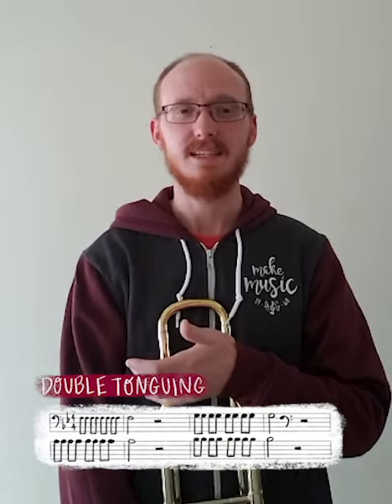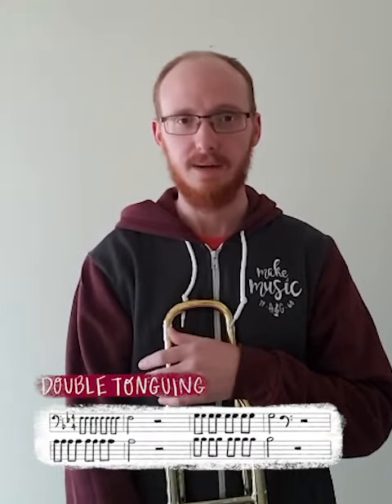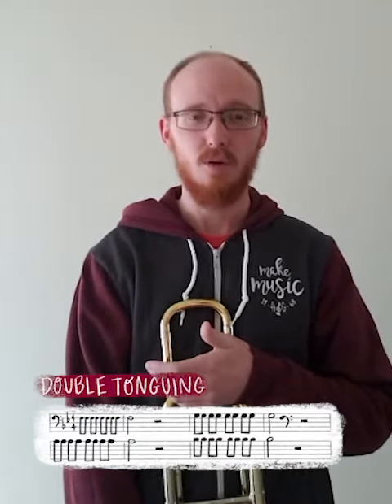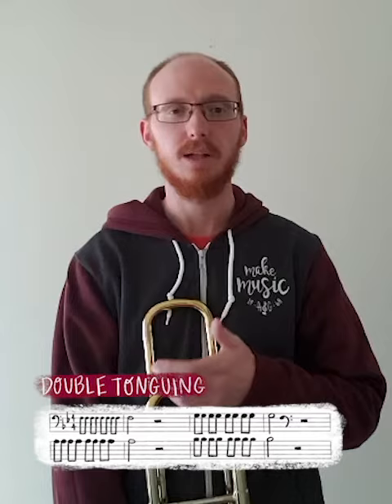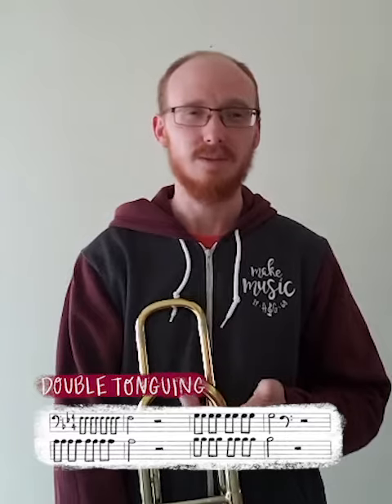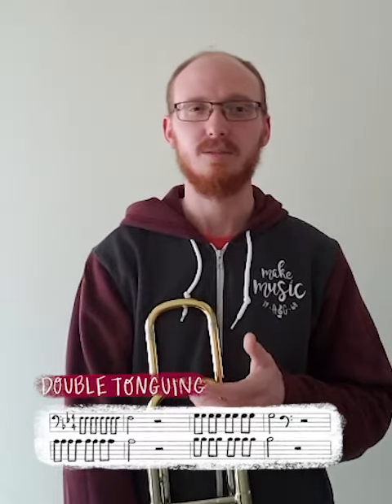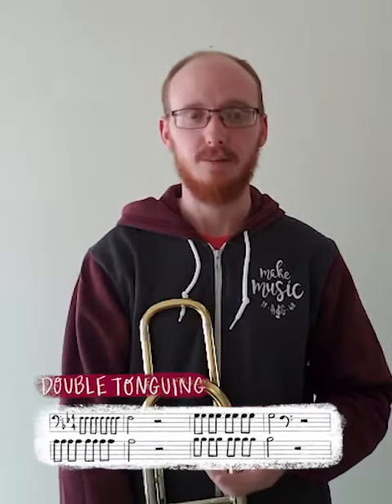For brass, this is easiest to articulate with a ta-ka or a da-ga. So in order to help you practice this at home, here's a quick little passage. I'll be playing it from F to B-flat, although you can play it up and down any scale of your choosing. Tempo-wise, I usually go with 120, although if it's a little too fast for beginners, don't be afraid to scale it back a little bit.